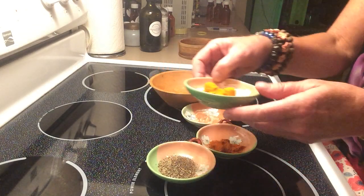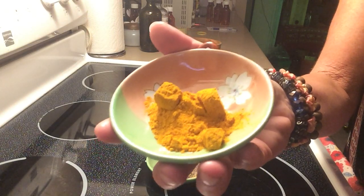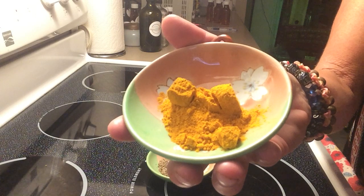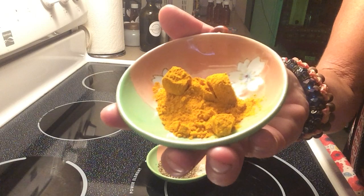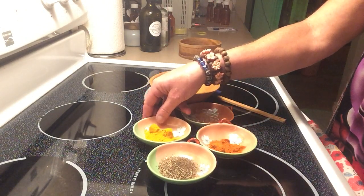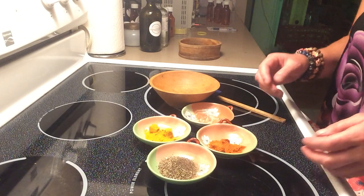Next we're going to stack turmeric. We know what turmeric does — it's so good for inflammation. And it's another one that's great for memory, to reduce Alzheimer's and Parkinson's disease too. It helps stimulate the brain to repair brain cells and just keeps your brain strong, loaded with antioxidants. These are all win-win ingredients, and there are even more benefits to them. Do your research and you'll see these are loaded with medicinal value.